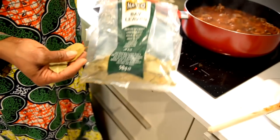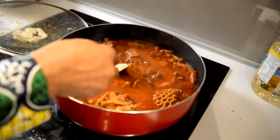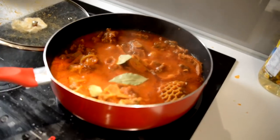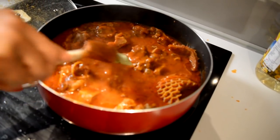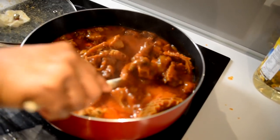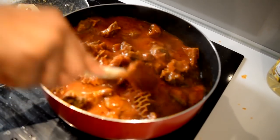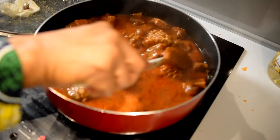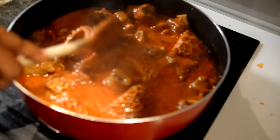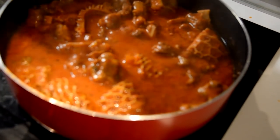I'm going to drop about three bay leaves in and just tear them in. You can see how this is really cooking now. Remember, your heat is low — not too high — so that it allows the sauce to blend into the meat and give it that beautiful, gorgeous taste.